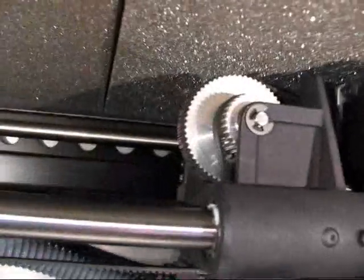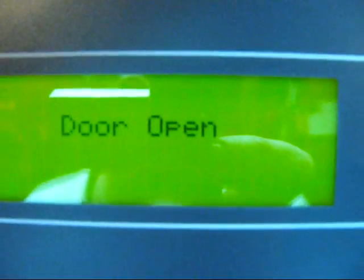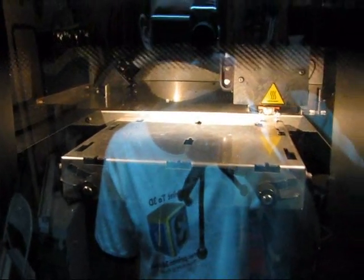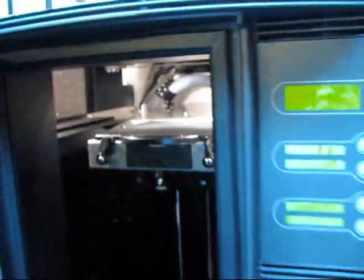We have stepper motors and some pulleys up here. In order to build a part, we need to put a model base inside it. Let's go ahead and get a model base. It's basically just a big plastic tray. Open the door, push it into place, and lock it. Close the door back up.